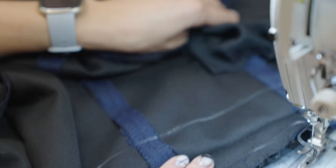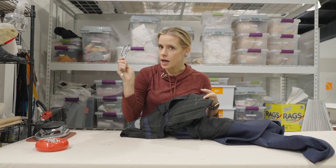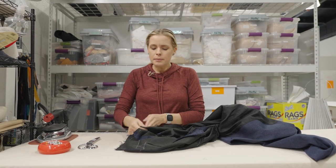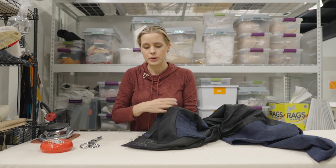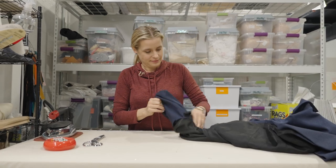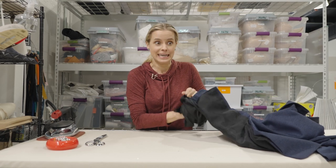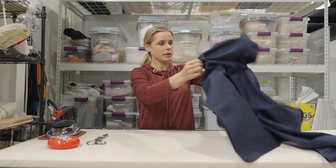We're going to take this over to the iron and get it flipped out and pressed. We have not cut yet, just like the other side — we're going to flip it out first, give it a little press, and make sure everything is looking good, that no fabric has been caught or tucked in any weird way. I really like to do a lot of checking before I make that final cut. It takes no time to cut and virtually endless amounts of time to fix something that's gone wrong.